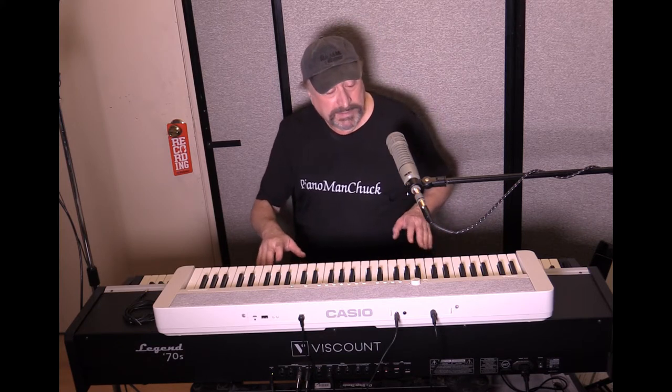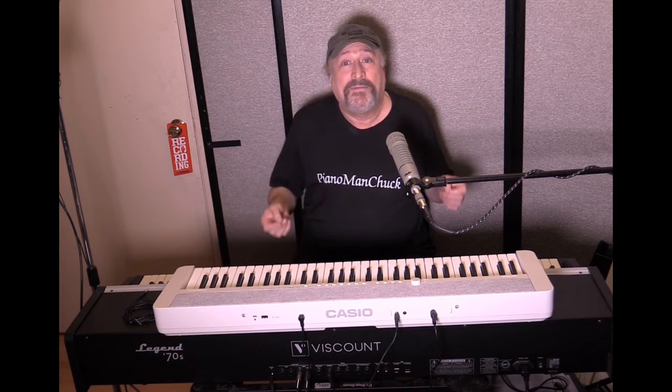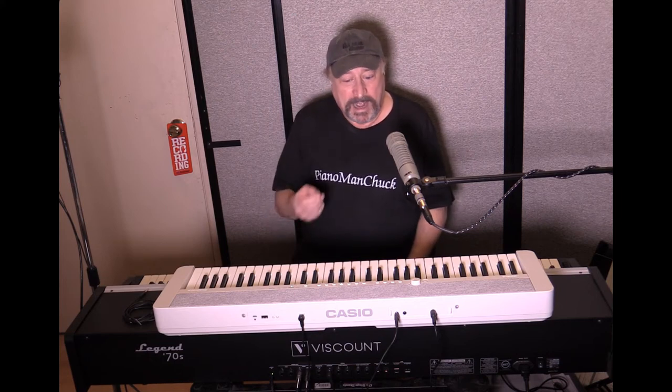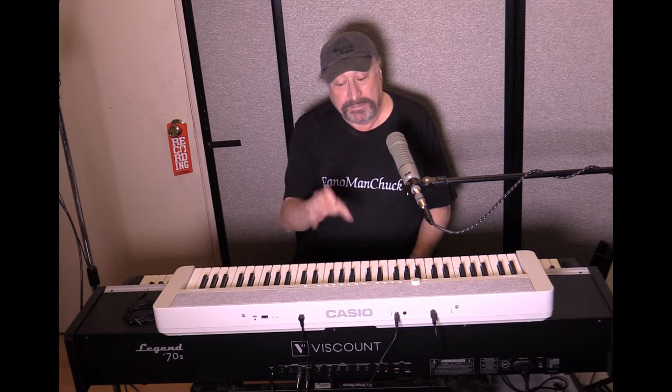It also solves a lot of other problems. How many times have you gone to a gig, brought another instrument, and there's just not enough AC outlets? It happens all too often — no matter how many power strips you bring. If you can't find an AC outlet for the CT-S1, this will run on double-A batteries, so you just throw those in and the problem is solved.